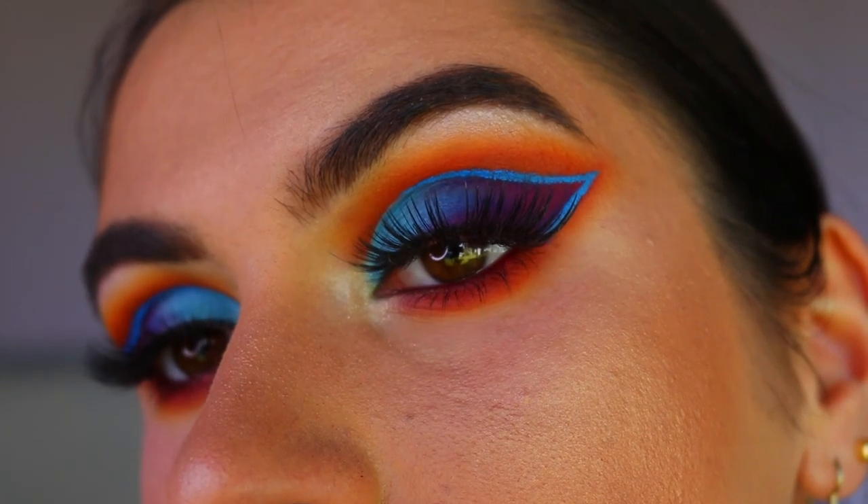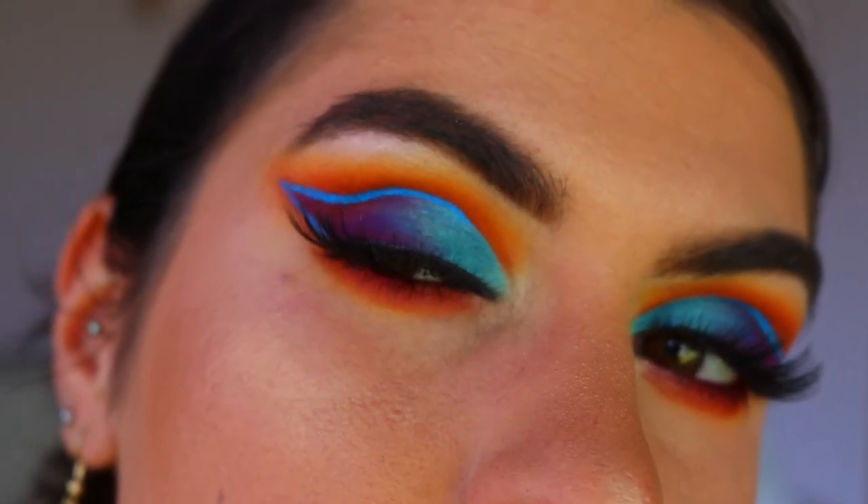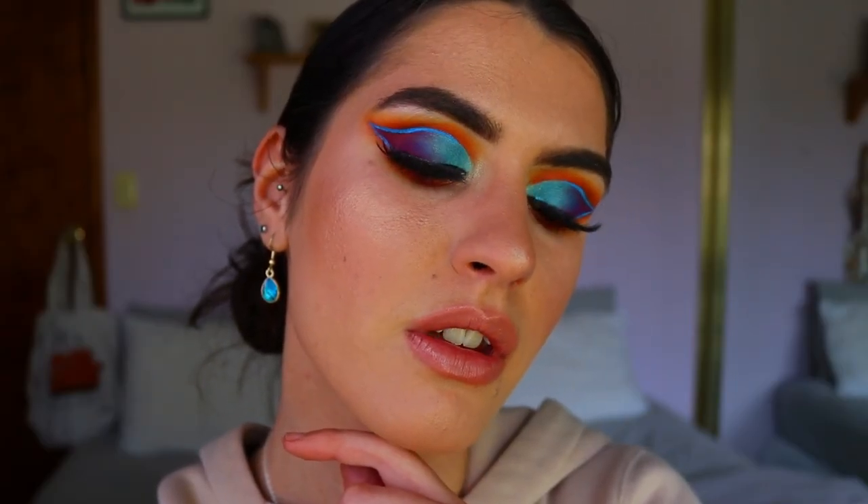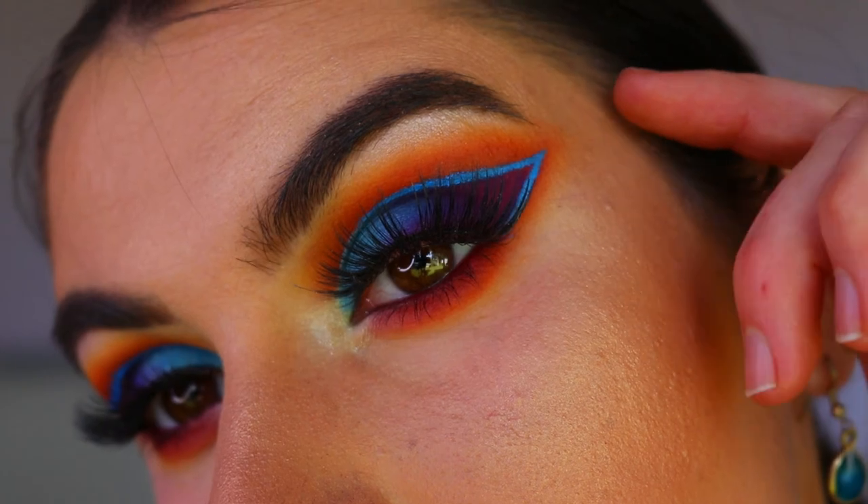Hope you guys enjoyed this look — I didn't think it was too crazy or too hard to achieve. Let me know what you think down below, and if you have any requests for future videos please let me know. Have an amazing week, I love you all so much and I'll see you very very soon. Bye guys!